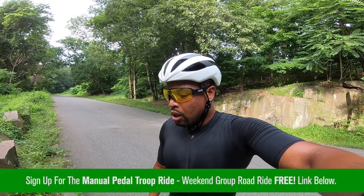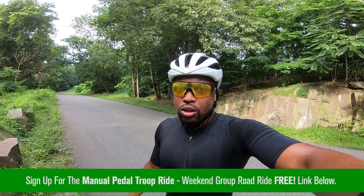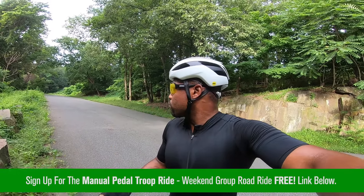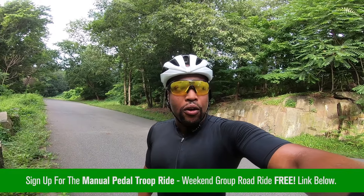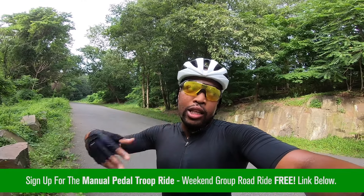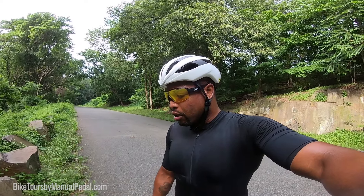Sign up for that on the website — I'll leave a link below in the description. That's bikechoice.manualpedal.com. It's a pretty awesome ride — close to 2,000 feet of climbing, also 30 miles of riding, which isn't bad for an early morning start. We're going to be starting at 7, 7:15, 7:30 a.m. lead-out, so we meet at a café. All the details are in the link below. Subscribe to my channel — I'll do a bigger detail on the bike later down the line. See you guys next time!